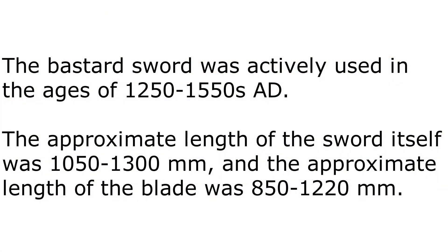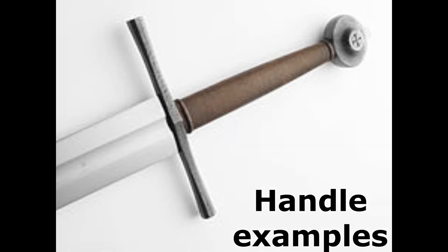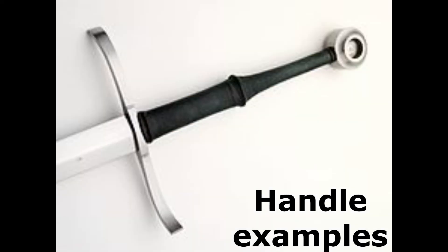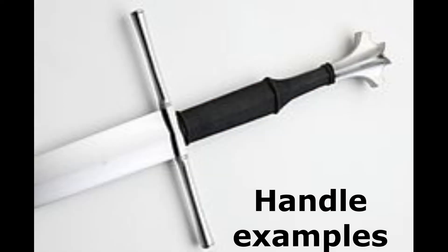The length of the hilt of a one-and-a-half-handed sword varies. On some samples, the second hand is only partially placed, while others have space for free placement of both hands. At the same time, it is correct to hold the second hand on top of the blade, and not on the handle, for the convenience of fencing.